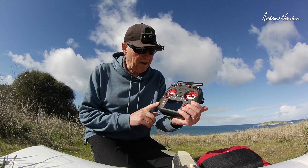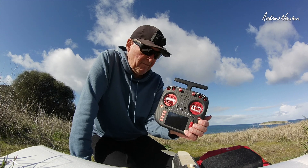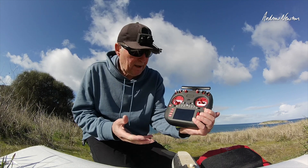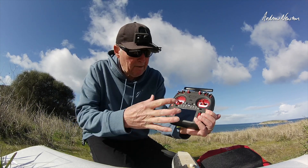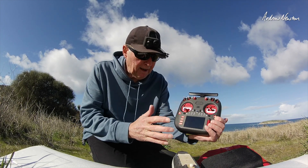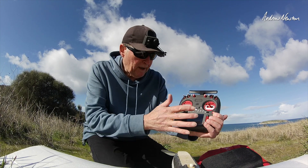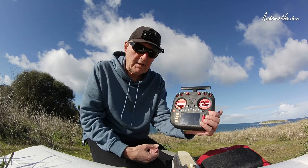Greetings folks. In this video we're going to be having a look at the new TX-15 from RadioMaster. Initially you might think it looks like a Boxer with a bigger screen, but it's actually a lot more than that. It does have the big color touch screen with EdgeTX, so you get all the benefits of being able to program up using the touch screen.